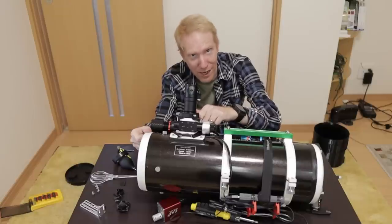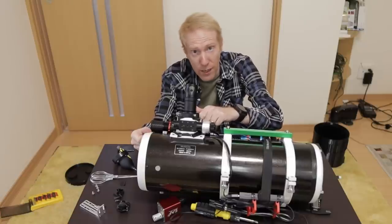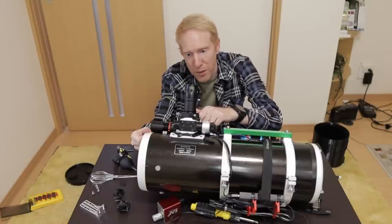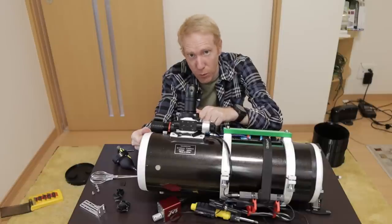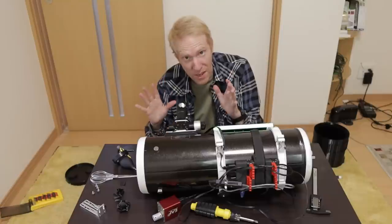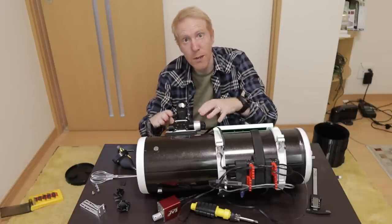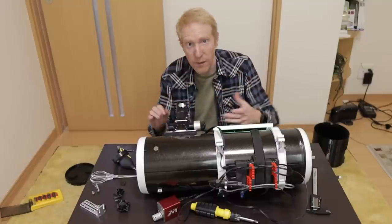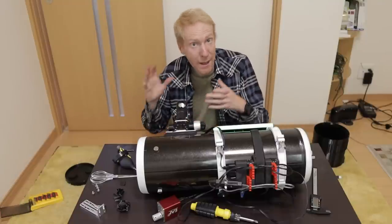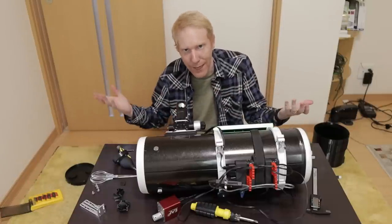That's one thing where Skywatcher has some regional differences, which are very annoying. I end up with a focuser draw tube that is more difficult to deal with than the US counterpart. Keep that in mind as I go through the video because the focuser assembly will likely be different than what you get if you buy it in the US. I'm not sure what version you get in Europe.